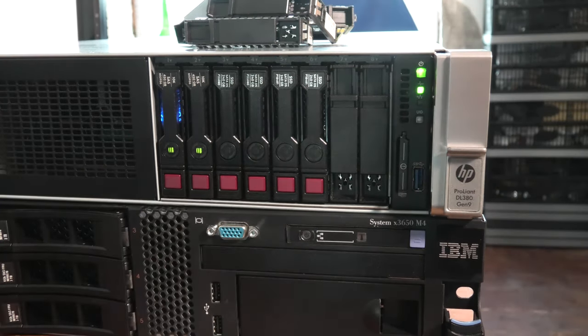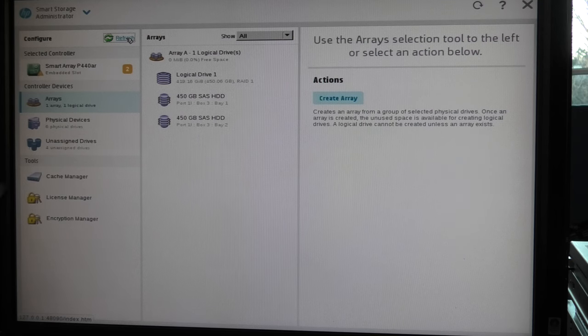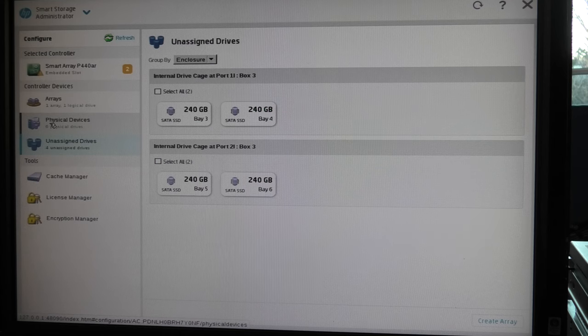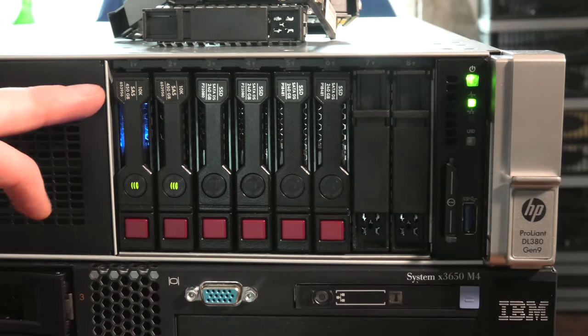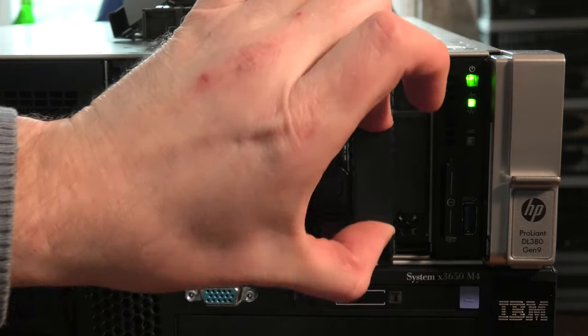The drives don't immediately pop up on screen — you need to refresh. After refreshing: six physical devices, four unassigned. The server sees them in a specific way because the backplane is divided into channels. There's one connection from the RAID controller to the first four drive bays and another connection to the last four drive bays.